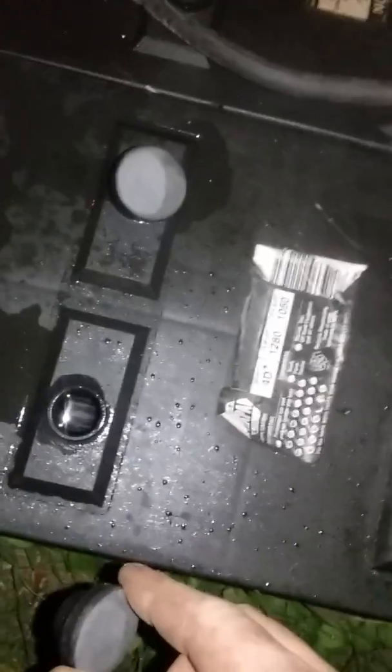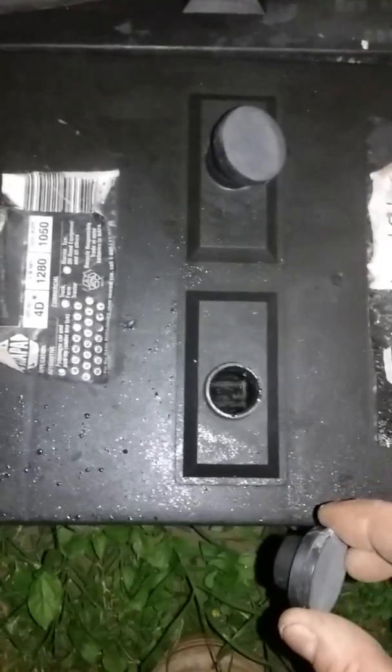I'm over the batteries to see if they're spitting again. They're bubbling — I think they're charging. Let it run for about 30 seconds.